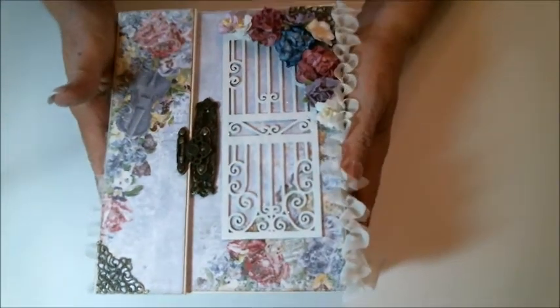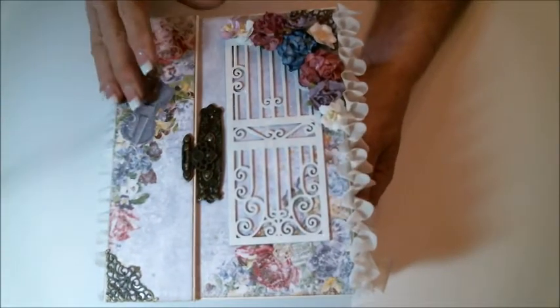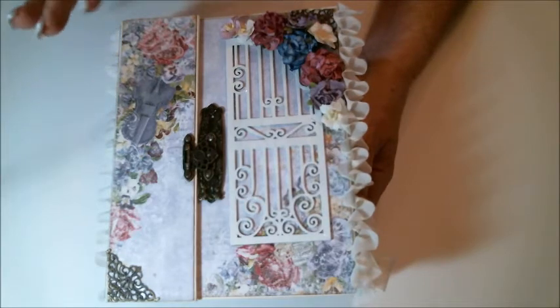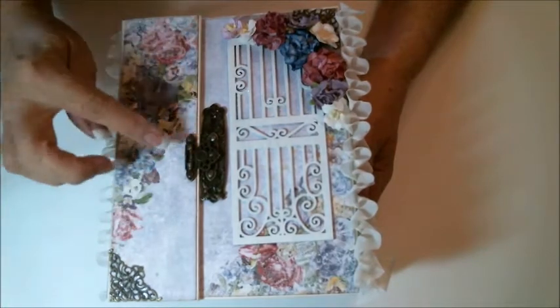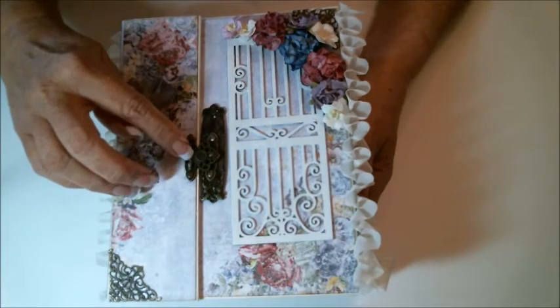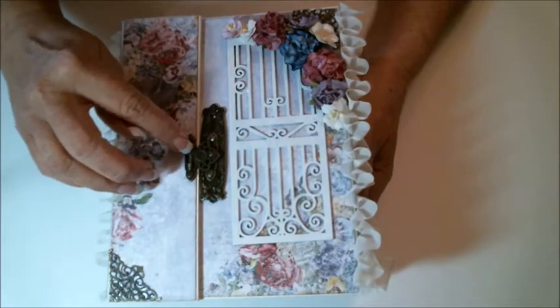So let me show you what I've done. Here's my album and this is the front cover. On the tutorial I told you I was going to make an extended flap for my closure, which I did, and I had this hinge in my collection so I wanted to use it.